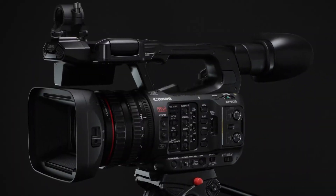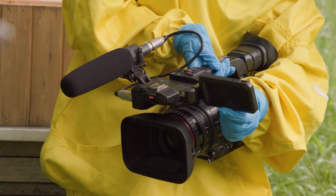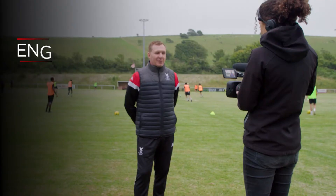Smaller and lighter than current XF models, the XF605 is designed to maximize portability while delivering features that make it an ideal fit for electronic news gathering, sports, live production, and more. The XF605 is the smallest in its class for 3-ring camcorders among competitors.